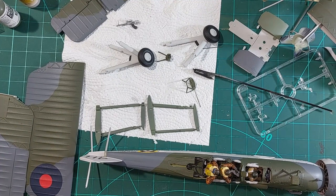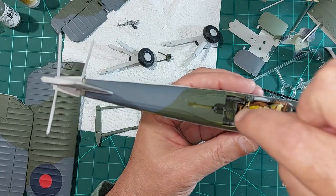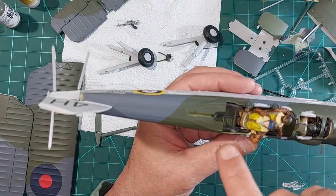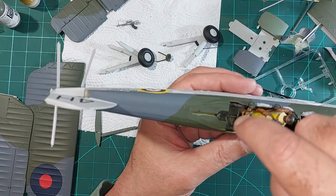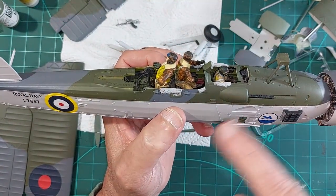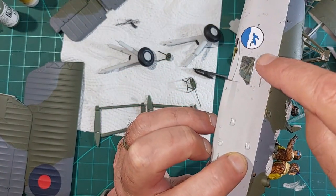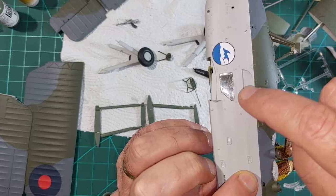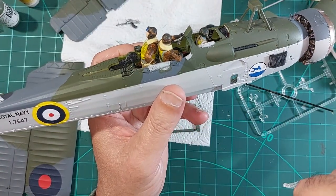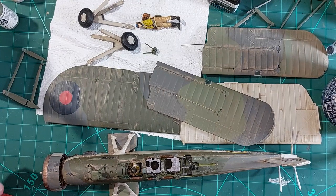I've touched up the exterior green because when I originally painted it on the interior it was a little bit lighter, so I just evened that up. I painted the machine gun black because I didn't mask it - I just sprayed over it when I did the top. I took the masking off the windows and this one started coming out, so I had to poke a cocktail stick through the bottom to hold it and put a bit more glue on. Hopefully that'll keep it in place.